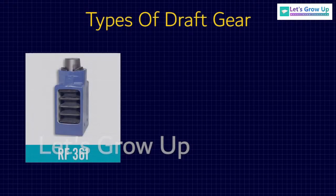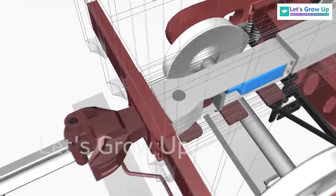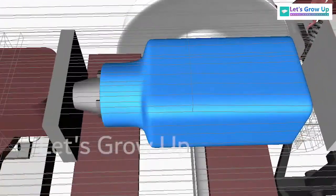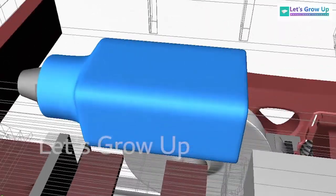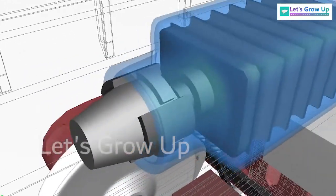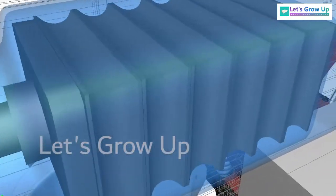There are different types of draft gear used worldwide. There are two types of draft gear used in the Indian Railway: RF-361 and MK-50, or Mark 50. These are the high-capacity draft gears. RF-361 draft gear is a fully enclosed, self-contained unit, assembled with a recompression force of rubber pads, so that all parts are tight in relation to one another.